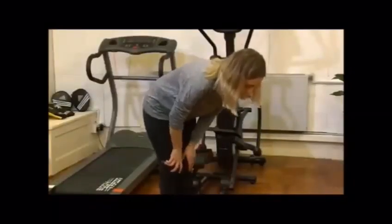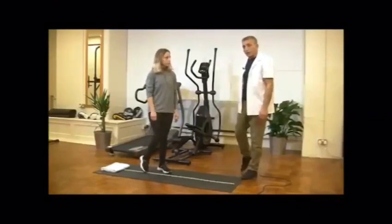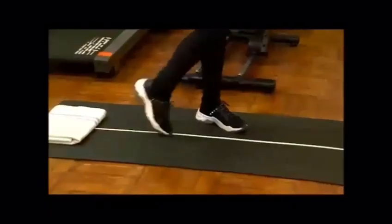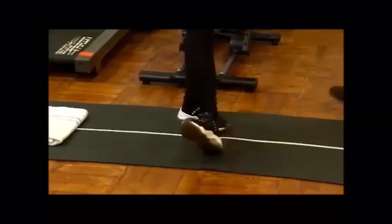Breathe deep in and out. Then you can additionally roll your ankle in this way or in a sitting position. You can go up, down, in, out.